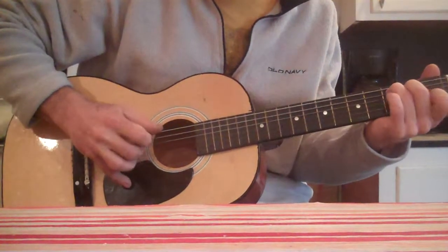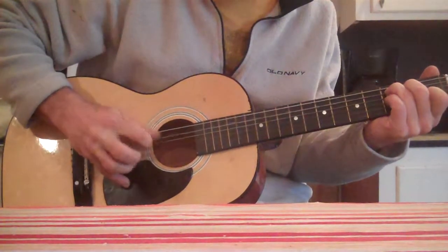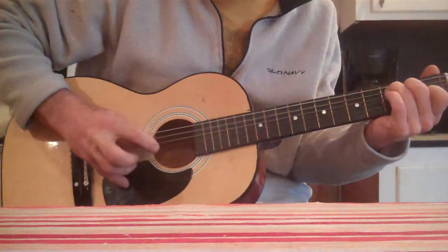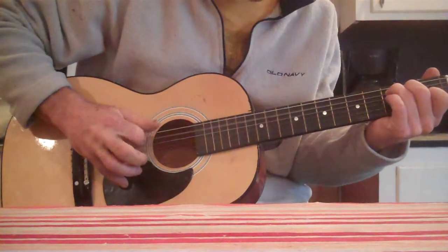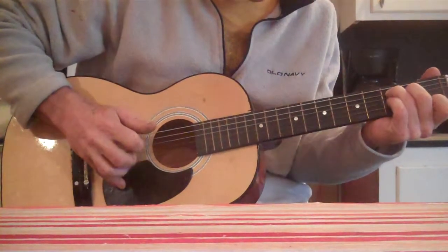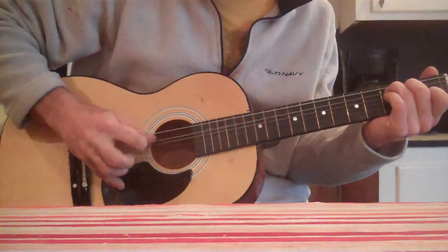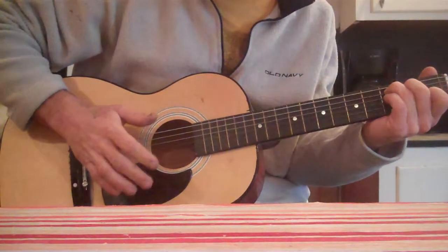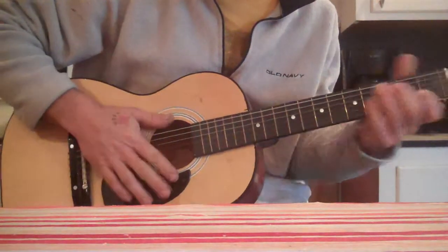B A A B. It's all in C, and it's all a matter of working with these. Boom, boom, boom, boom, boom.